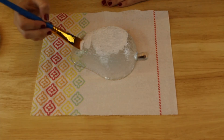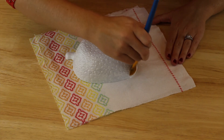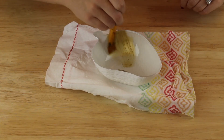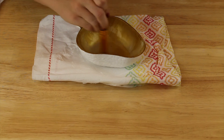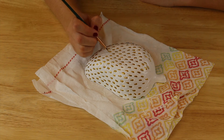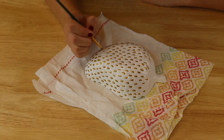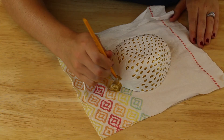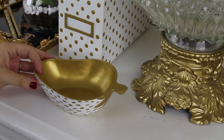Last but not least is this little strawberry bowl. I painted the outside white with three coats, then flipped it over and painted the inside gold with three coats as well. To make the strawberry detailing pop, I painted the seeds on the outside and the leaf and stem details in gold.